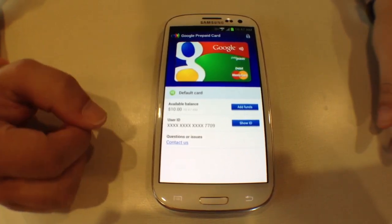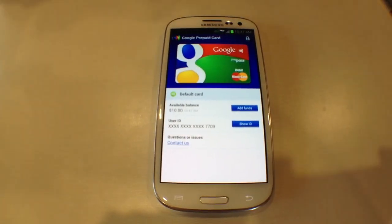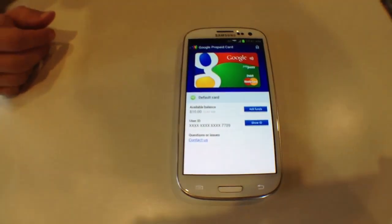We're here at McDonald's right now. We thought we'd just make the video, but then we thought it'd be better if we showed you it working in action, since as far as we can tell this is the first GS3 on Verizon to run Google Wallet. So we're going to go up and get something to eat.